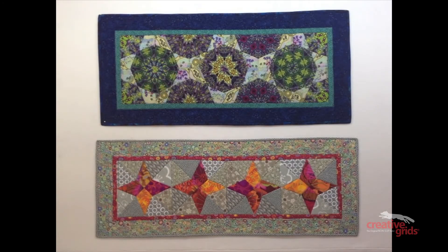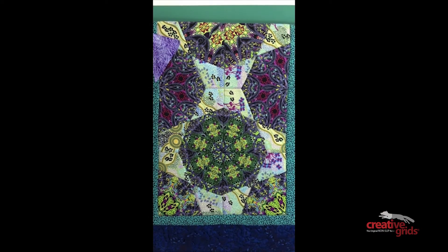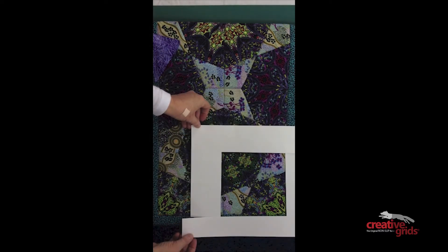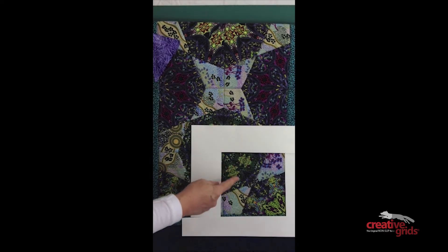Here's a couple of table runners I made using the ruler. The one on the top was made using the basic spiderweb block with the kite shapes. Notice how the spiderweb blocks continue into the border, always beginning a new design. Here's a close-up of those blocks — they're really made up of four spiderweb blocks, split in half diagonally with two triangles and one kite shape.